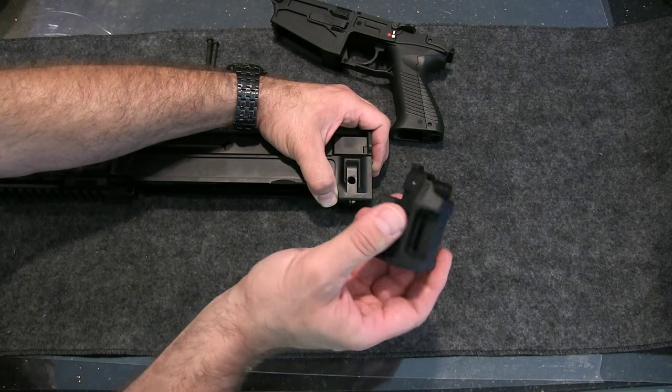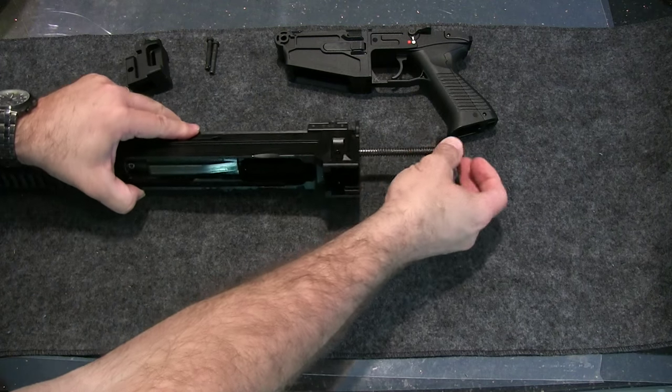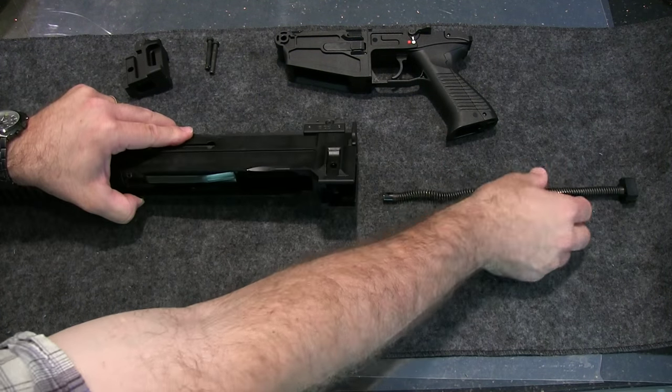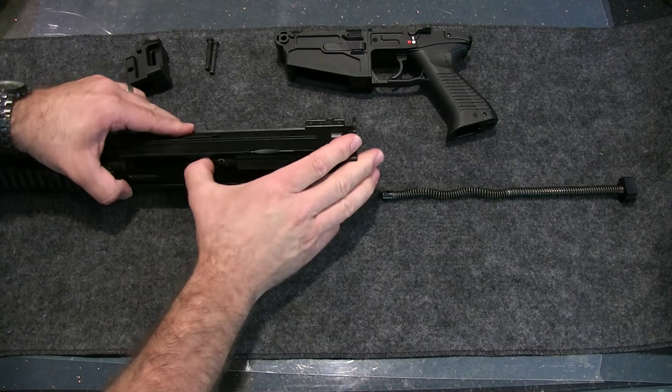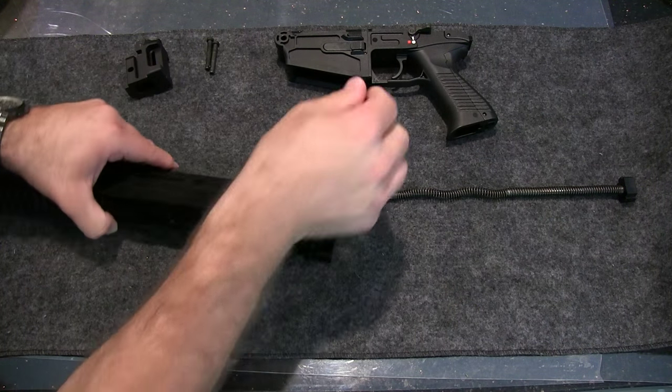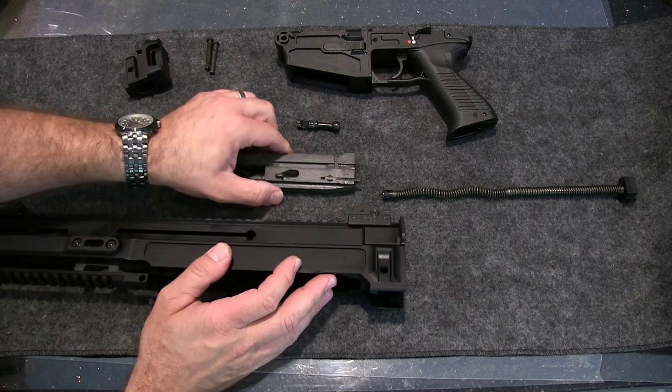Now, when the SBR kit comes out, that's how easy it's going to be to swap it out. And this here just pulls out — it's the spring, bolts, and here's the bolt itself.